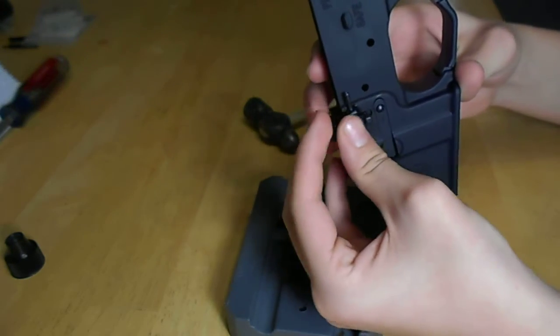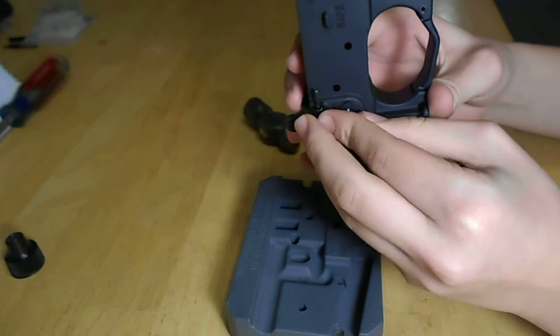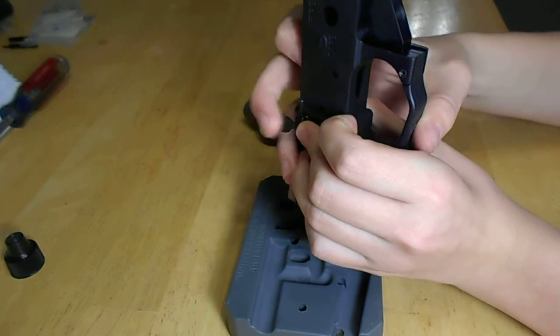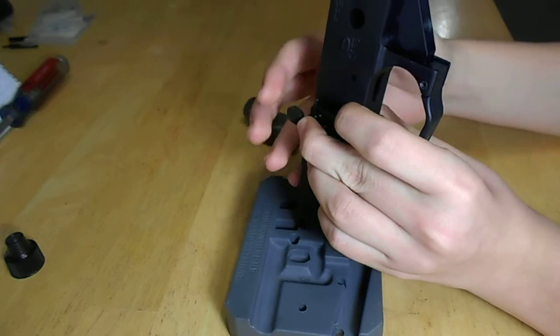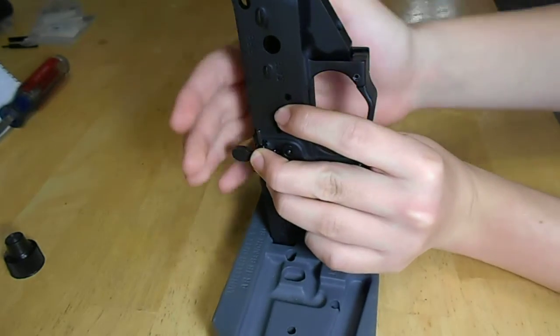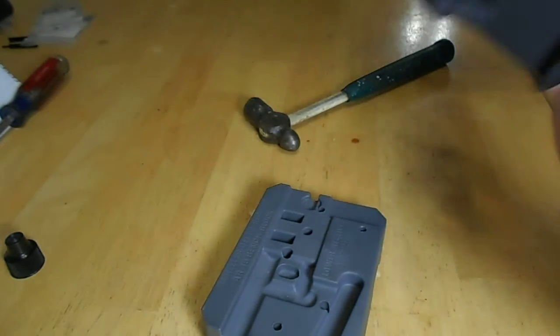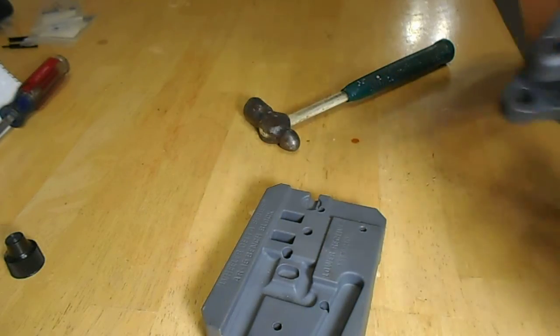I'm going to add my bolt catch to the bolt catch holder. You can use a clamp, or a third pair of hands, or a rubber band to help hold it in. I'm going to try and do it without it, and if I have too many difficulties, I'll just grab my clamp. So we want to make sure we line it up. I'm going to flip it over and check inside real fast.